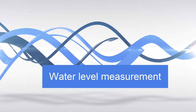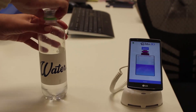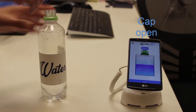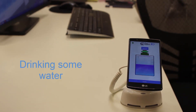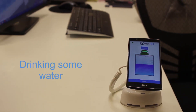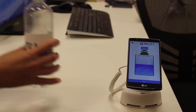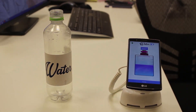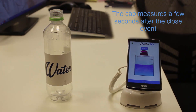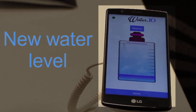Water measurement demo. We start with the bottle half full. See the open cap event. Now drinking some water, and closing the cap. The measurement happens a few seconds after the cap is closed. You can see the app is updated with the new water level.